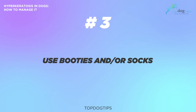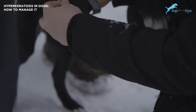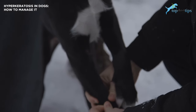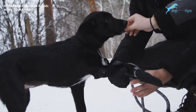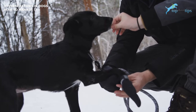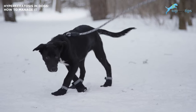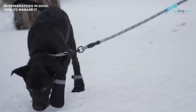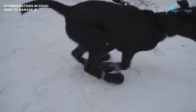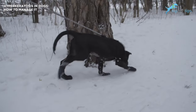Third, you can use booties or socks. When hyperkeratosis takes effect on the paws, your dog's feet will be super sensitive, so good footwear can help your dog be more comfortable. When you're taking your dog out, make sure their feet are protected so they won't come in contact with ice, cold soil, chemicals, or hot pavement. Hyperkeratosis makes these hazards even more dangerous. Using dog shoes or socks with grips on the soles — outdoors or even around the house if you have cold floors like wood or tile — will help.